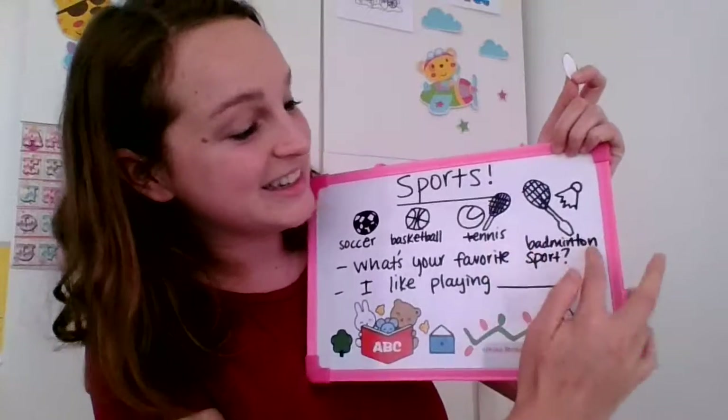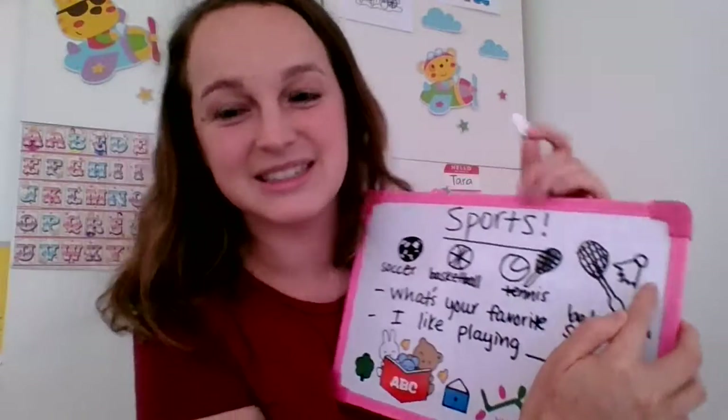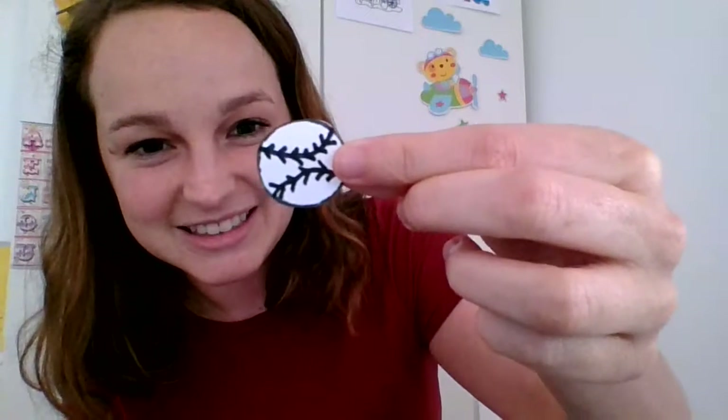And for the last ball, we're going to do something a little different. We have a white circle, right? Badminton — well, this isn't a circle shape, it doesn't have a ball. Let's do a baseball instead. Baseball. Okay, first do two lines like this, kind of like the ones we did on the basketball. And then you do some little lines like this across the line — some little mountain shapes. And that's our baseball.